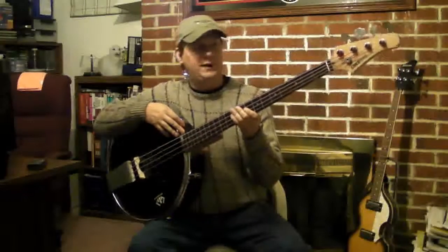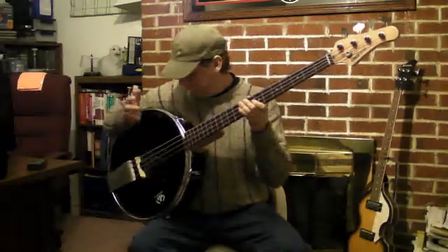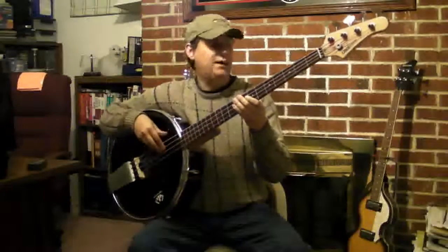I'm Brock Frazier, and this is a look at the bass banjo. I built this with my friend Bob. This is an experiment, but let's get into what it sounds like.